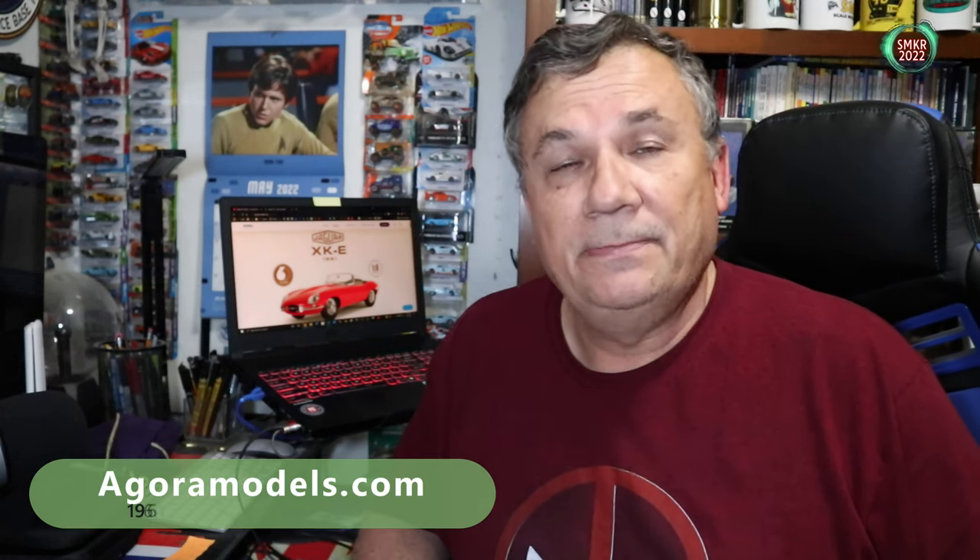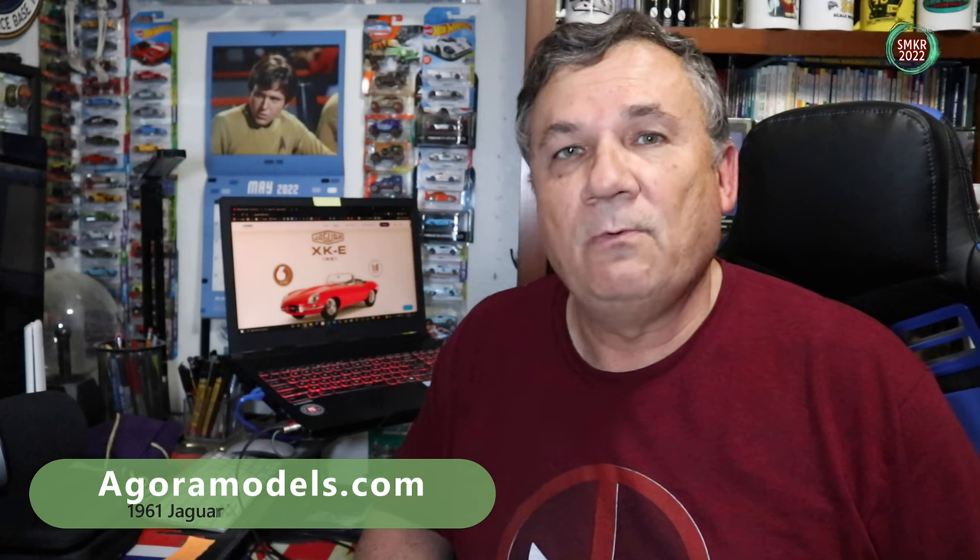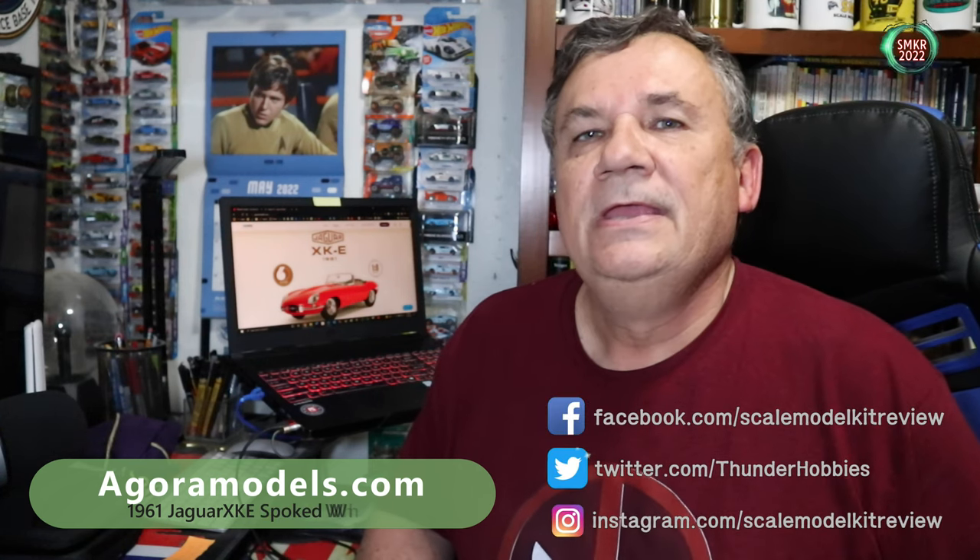Hi, this is Steve. Welcome back to Scale Model Kit Review. In this video, I will show you how to assemble the wire spoke wheels for the Jaguar XKE by Agora Models.